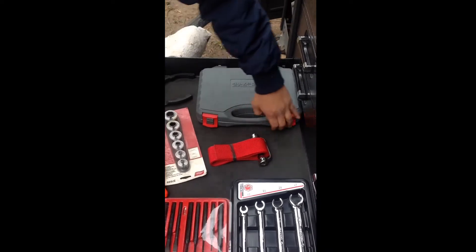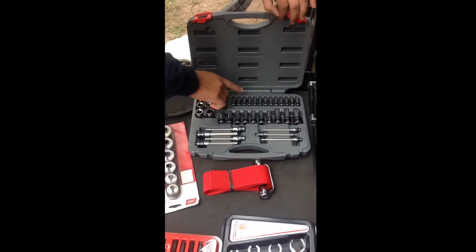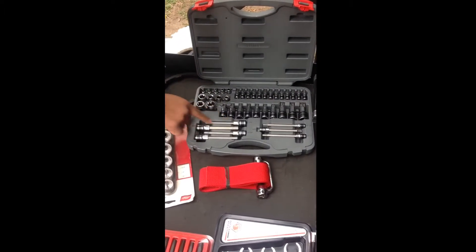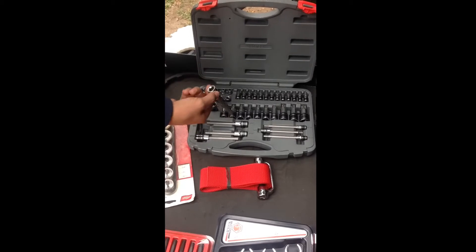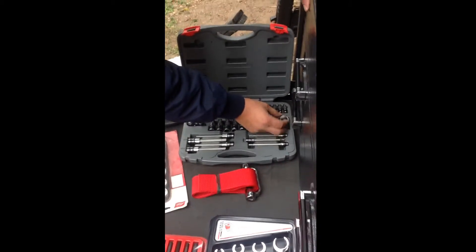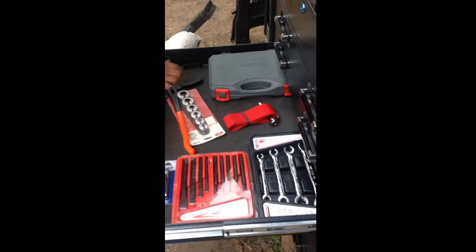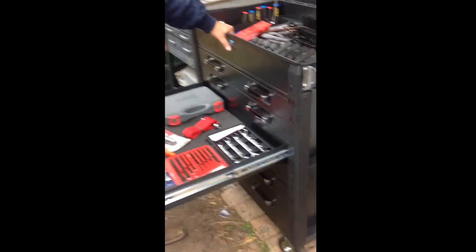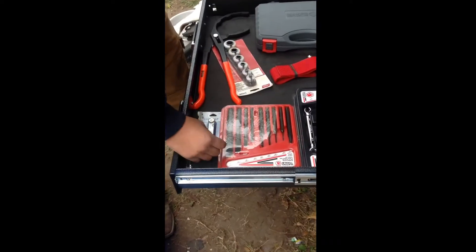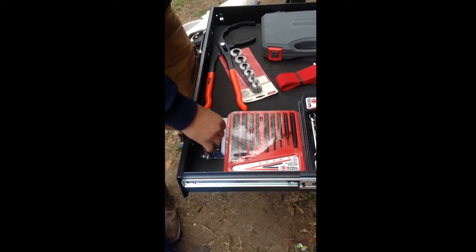This is the Silver Eagle torx bit set — inverted torx and long. I believe some of these are three eighths and some are half inch, so that's pretty handy. Feeler gauge — I got this cobalt one in school. And then I got this offset one because you never know when you might need it.